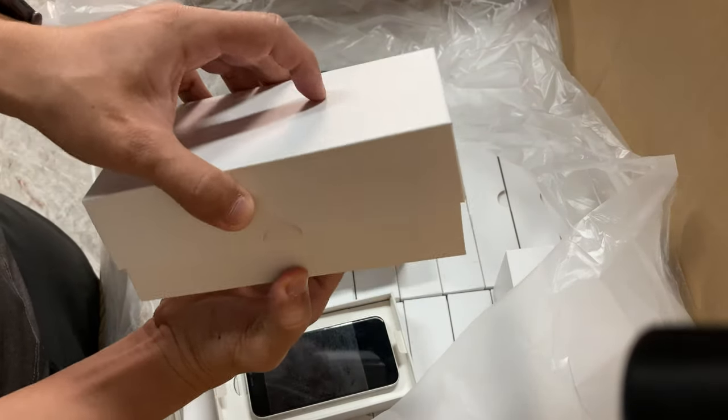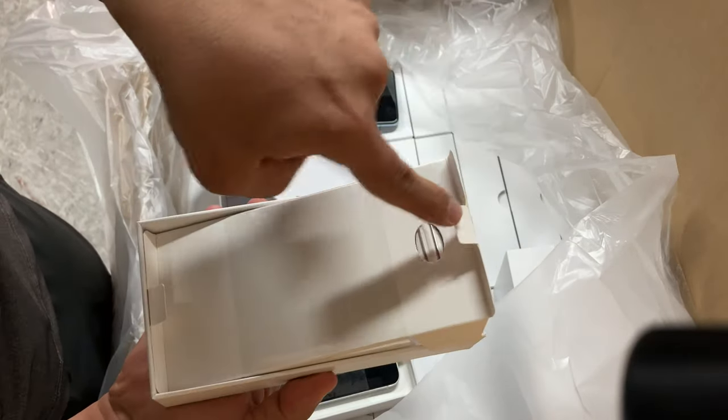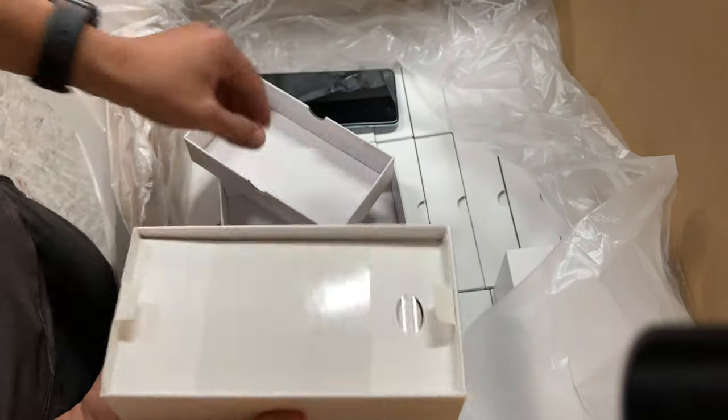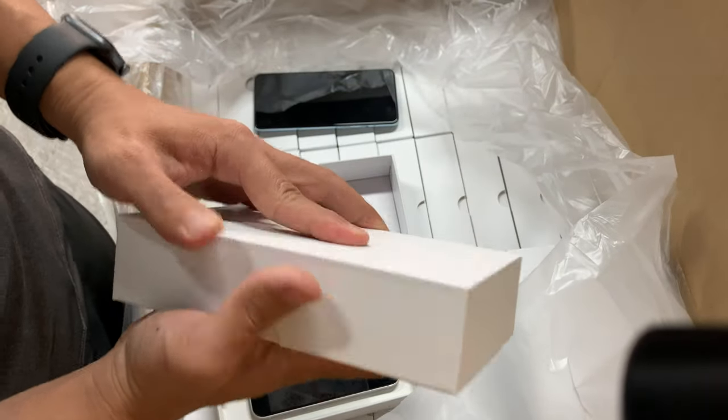Each one is the same — the same cars, the new designs, the same groups and ties. This is the box. Thank you very much for watching.